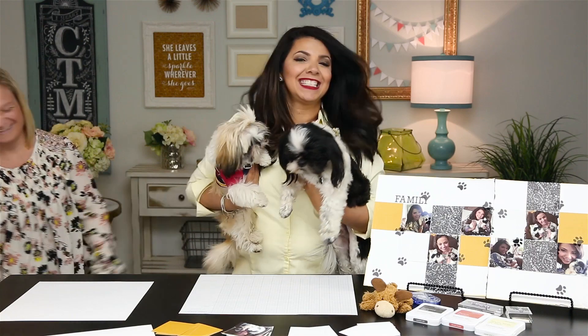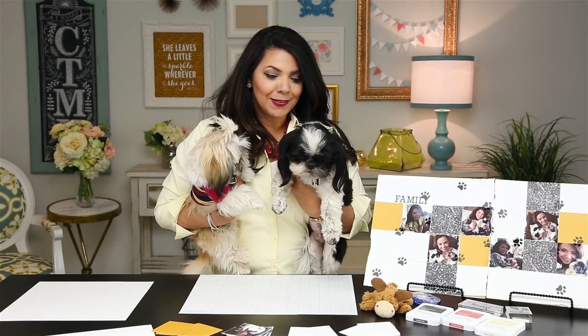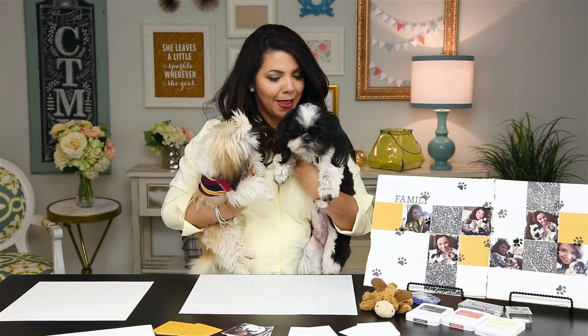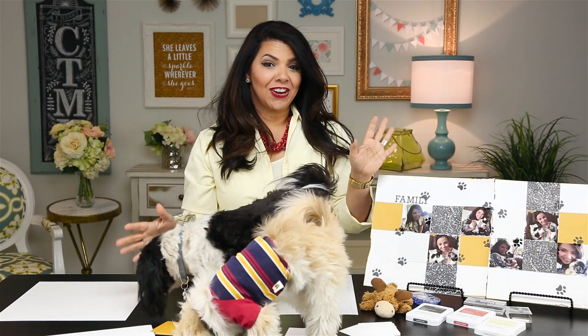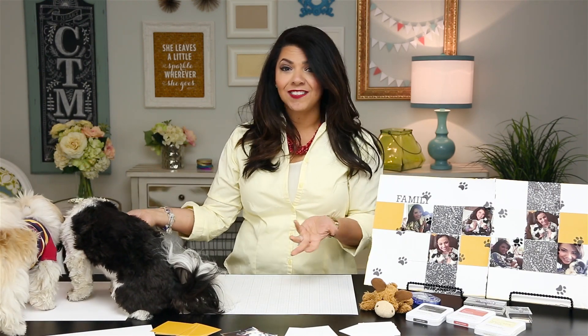Thank you so much, Christina. So we are going to be scrapbooking with our pets. Chances are good that you already share your love of scrapbooking and stamping with your best friends, but have you ever thought about sharing it with man's best friend? Have you ever had the thought that your pets deserve to be more involved in the fun of preserving their own cherished memories?